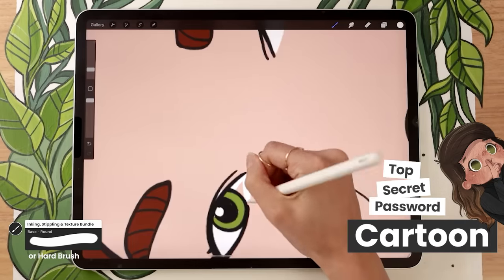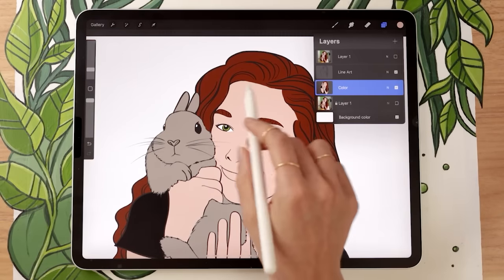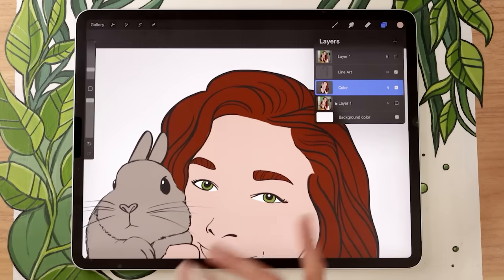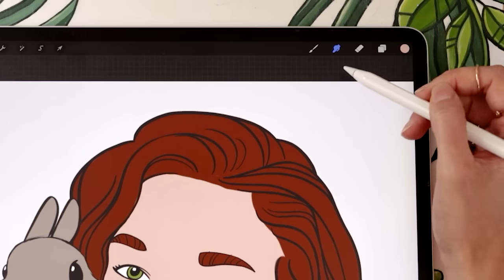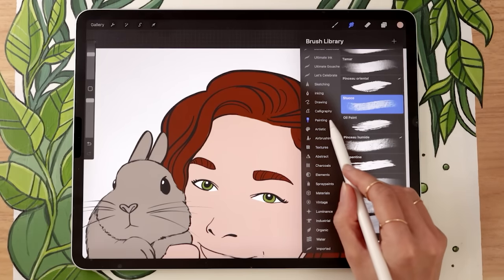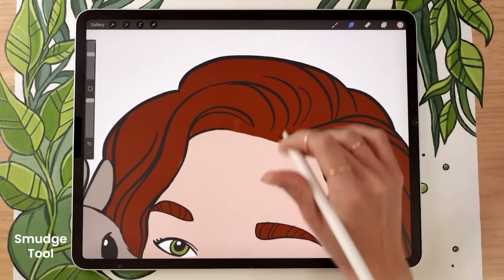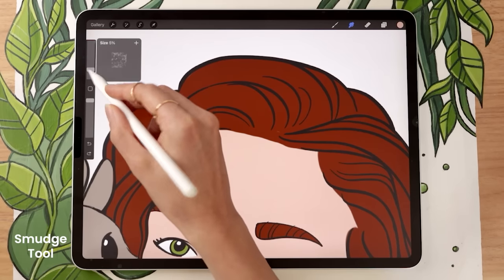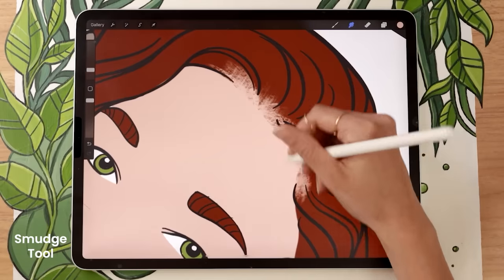Still on your color layer, if you have a crazy-looking hairline at this stage, that's totally okay. Use the smudge tool — the little finger icon at the top — and pick the stucco brush from the painting panel. With the smudge tool, you can drag your skin color onto the hair to create a nice transition as your hairline, as opposed to that very clean hard line.